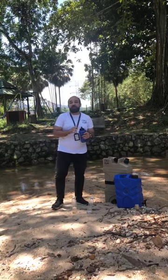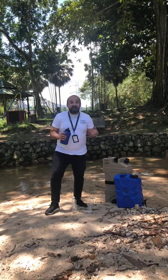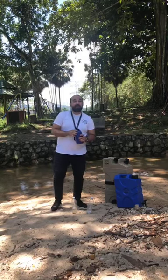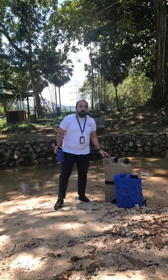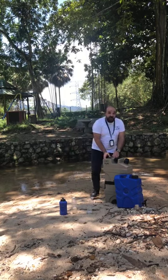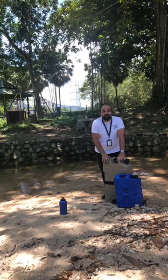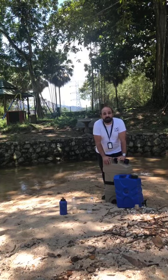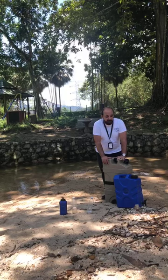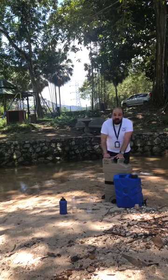We have taken this technology into three different products to cover all the needs of people who lack access to clean and safe drinking water. Another product for families is the Carry Can. It has the same technology and works the same way as the bottle — you have the filter, a top, and a pump. The Carry Can is 25 liters with a production capacity of 40,000 liters. You just fill it up the same way, pump a few times, open the tab, and you get clean water.